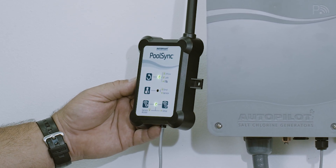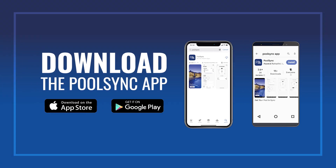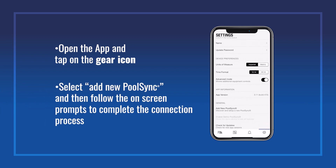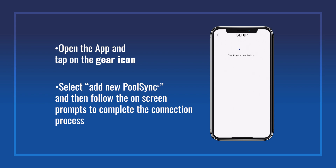If you've not already downloaded the PoolSync app, go ahead and visit the iOS App Store or the Google Play Store to download it now. Open the app and tap on the gear icon. Select Add New PoolSync, and then follow the on-screen prompts to complete the connection process.